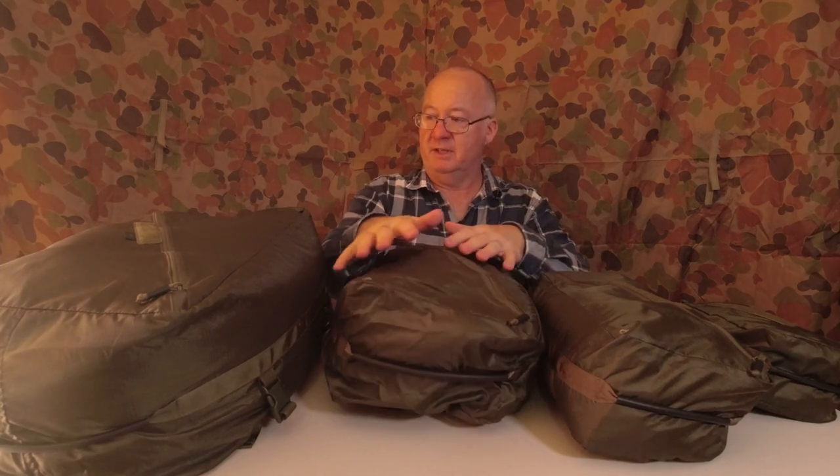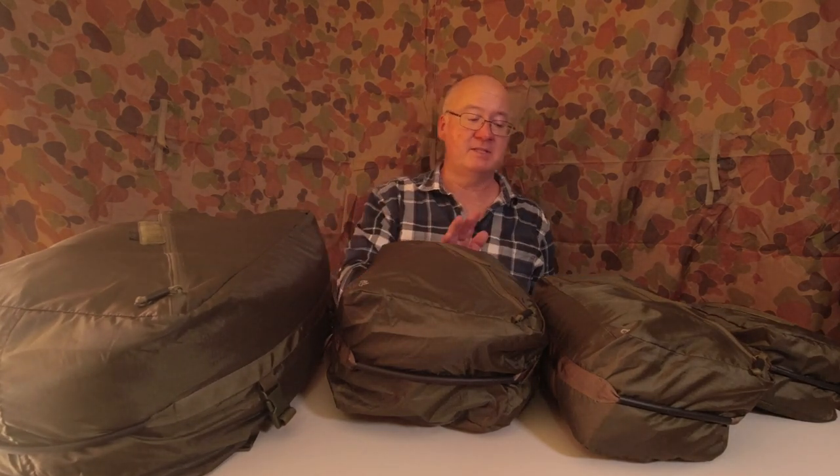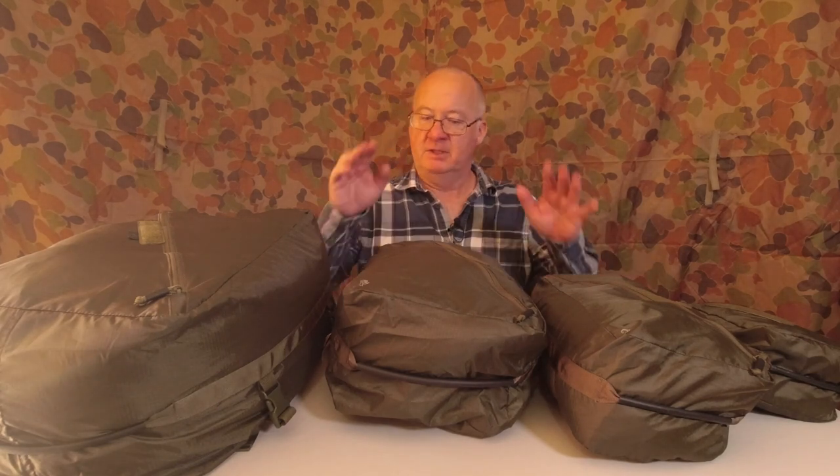I hope you've enjoyed this video showing what the Helikon-Tex Paxel set is like. They are good quality — the construction is really good with no loose stitching. They're not waterproof; the main purpose is to keep dirt out of your pack and help you organize a lot easier. If you've enjoyed the video and you're not already a subscriber, please click subscribe, click the notification bell, and thumbs up — and if you are already a subscriber, thank you very much.